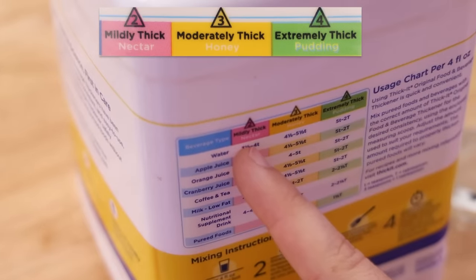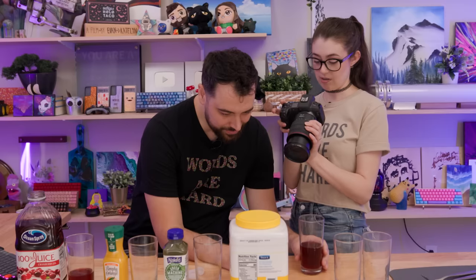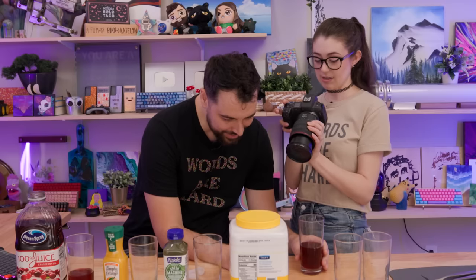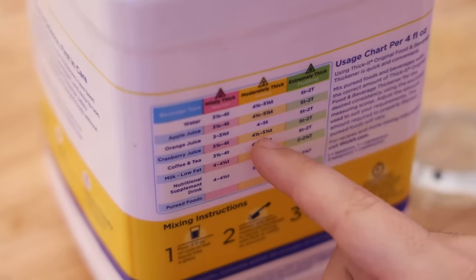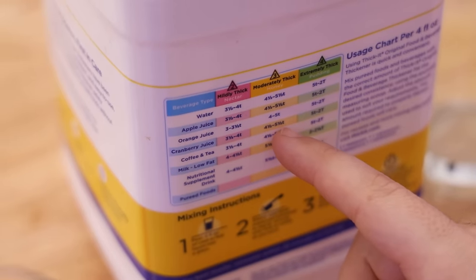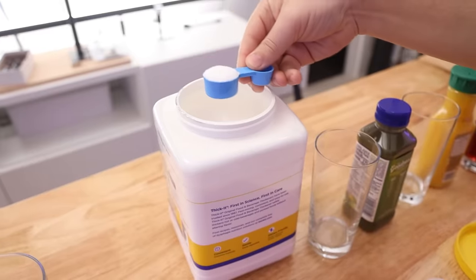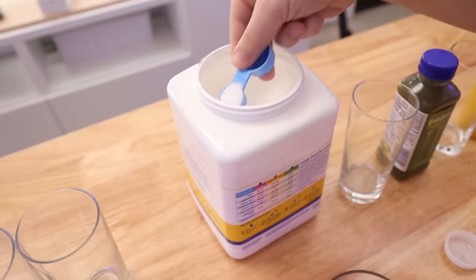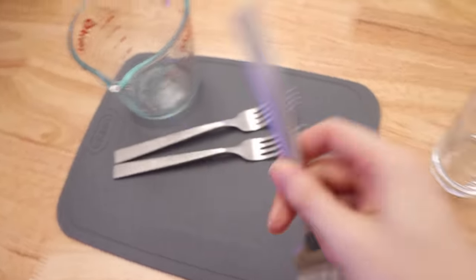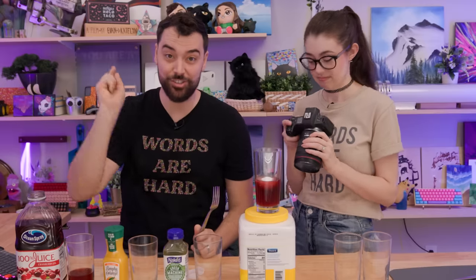Now do we want to aim for mildly thick nectar consistency, moderately thick honey, or extremely thick pudding? We're definitely not doing the lightest. Maybe a nice solid medium — we can always add more if we want. Look, there's a cranberry right here. Four and a half to five and a half teaspoons. The instructions say to stir with a fork — it says fork right in the instructions.